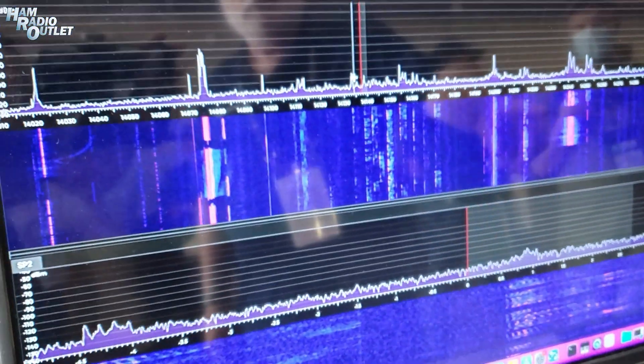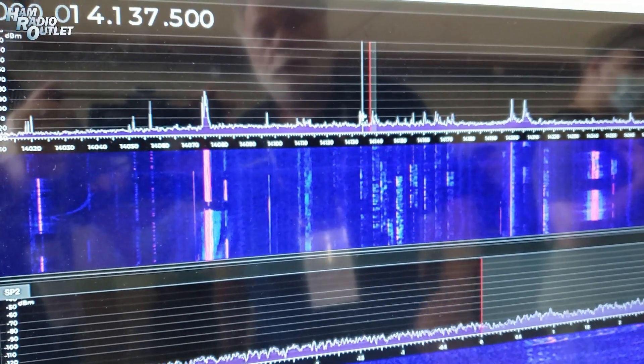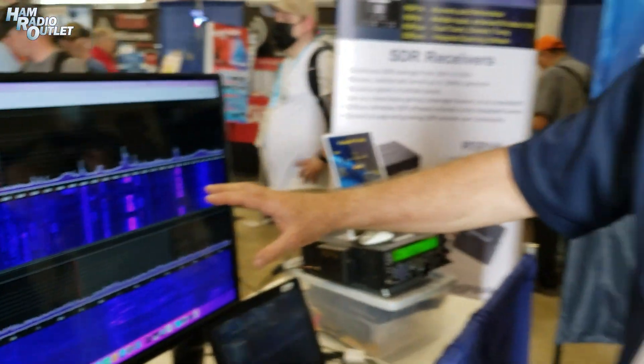So what you're actually seeing on the screen here is the 20-meter band as it looks in the UK right now, connected from the client to the server through the Internet. Now I should stress, this is the basic core DSP engine, which is the heart of SDR Connect. This was the hard part that required the total rewrite.